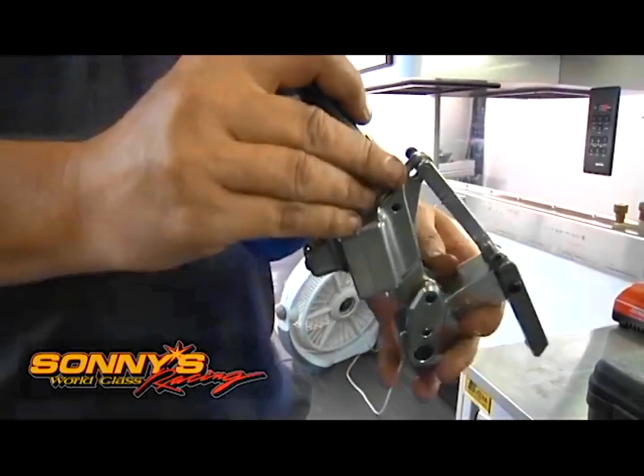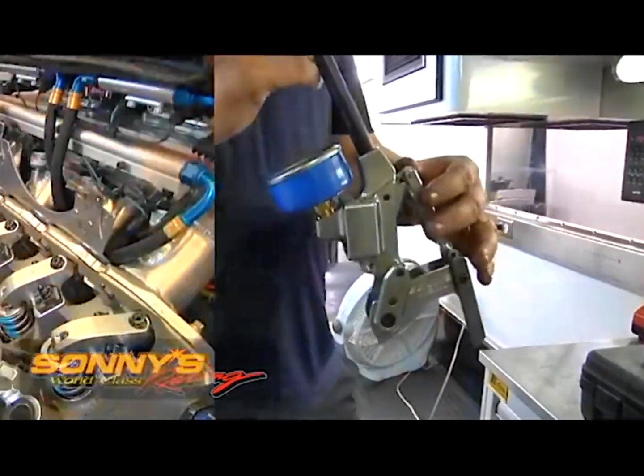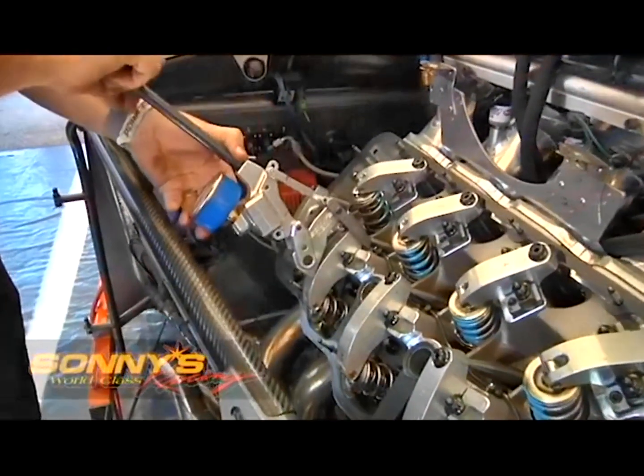Just a neat little tool from Buxton Engineering — they run about $650. We've got an exclusive on them, so if you need one just give us a call at Sonny's and we can hook you up.